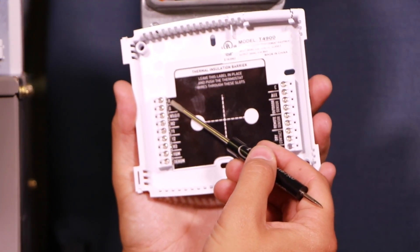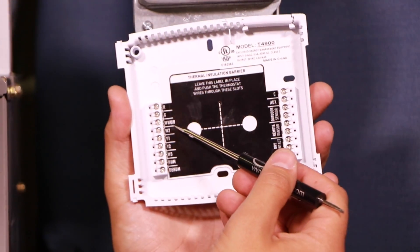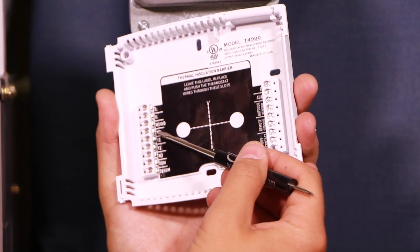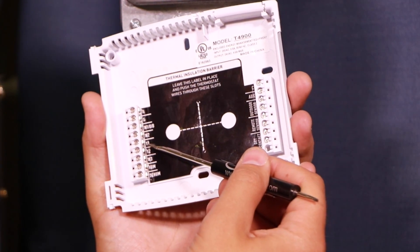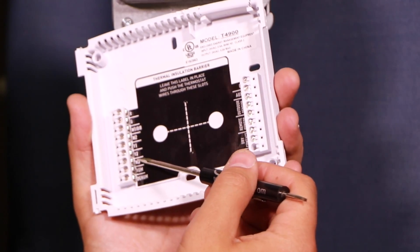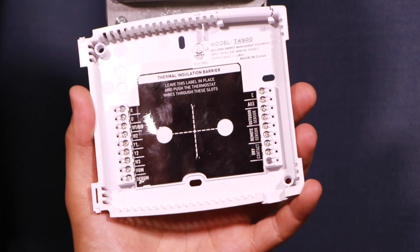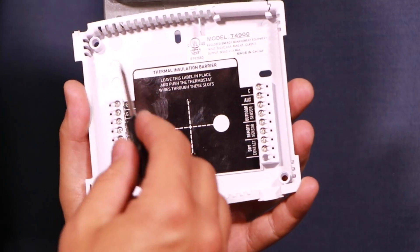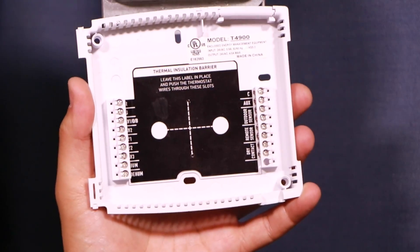Down the left hand side we're going to use R, which is the hot 24-volt signal. We'll use G for the fan, W1 for heat — skipping W2 because we don't have two stages of heat. Y1 will be for cooling — skipping Y2 because we don't have two stages of cooling. We'll also skip W3 and the humidifier/dehumidifier section. So we're just going to wire up these five wires down the left hand side. The common wire goes over on the top right in this case.